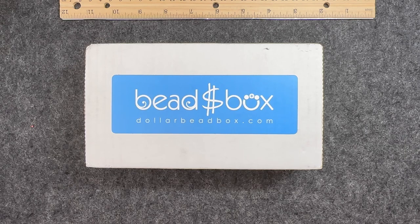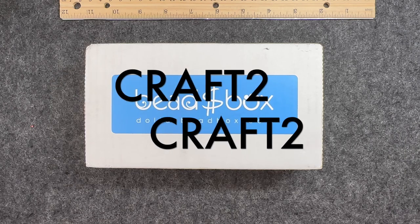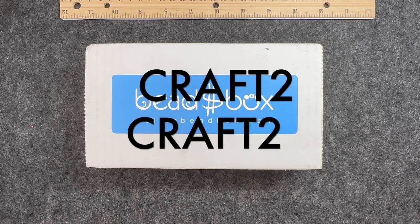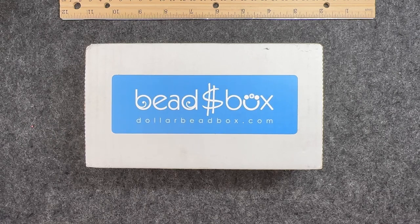When you check them out, you want to use my code. That code is CRAFT2 and it will get you $2 off your first box of a multi-month subscription. If you would like to see what came in the box this month for December 2023, then stay tuned.